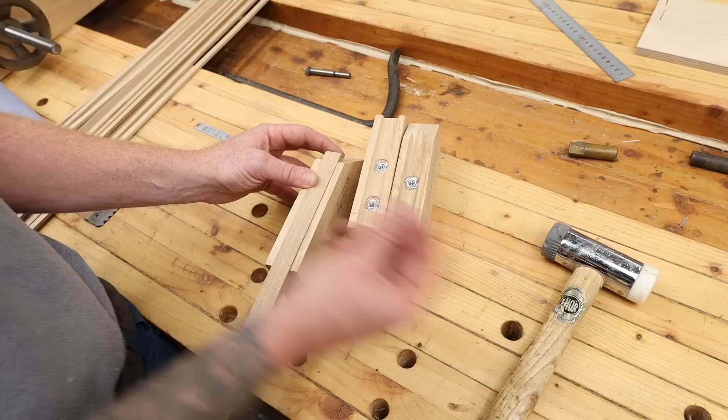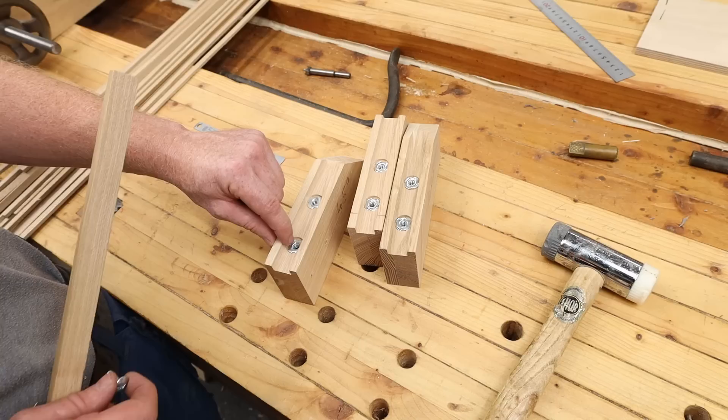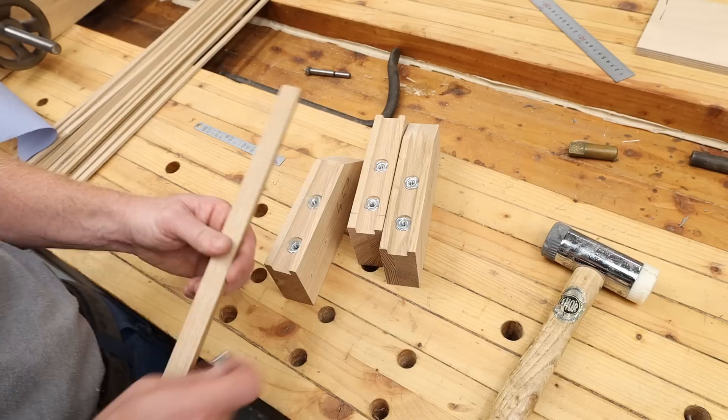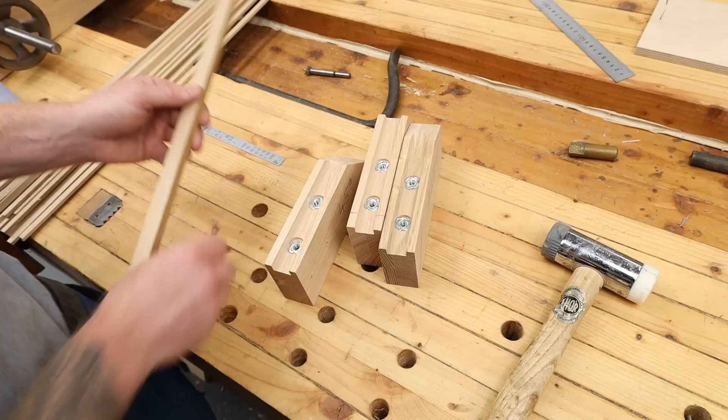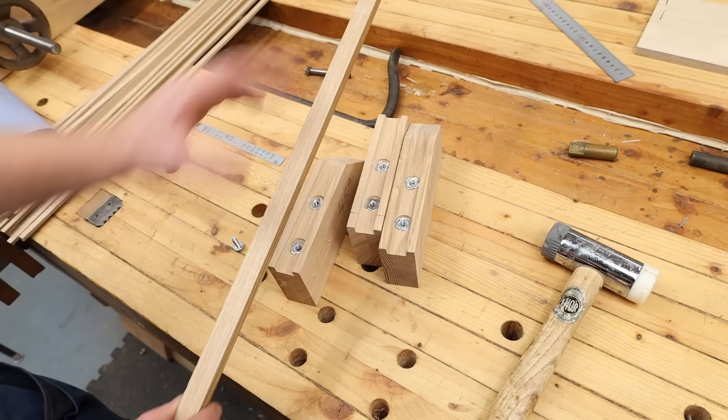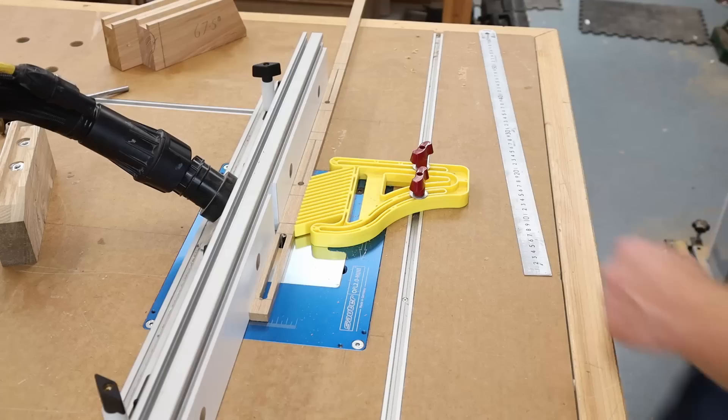What I'm going to do now is route an 8 millimeter slot dead in the center of this. I'm using a 6 mil or quarter inch bolt but making the slot just a little bit wider, just in case any of these are slightly off center - it gives a little bit of leeway. I'm going to do this in the full long piece rather than cutting it into small sections and trying to route a slot - that would be dangerous. I'll route a little piece here, another little piece here, another little piece here, and then cut them into the size of our fence.